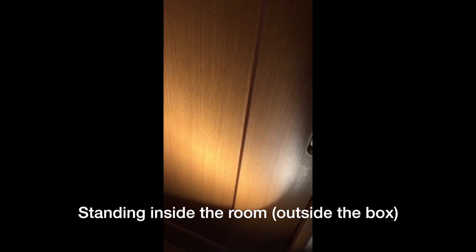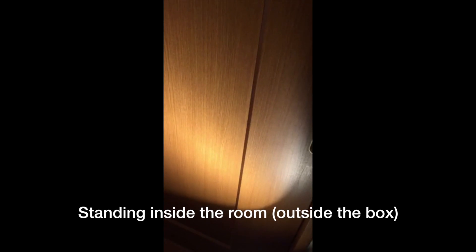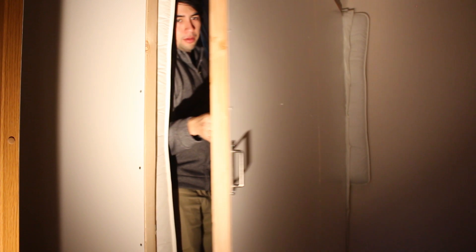Something in the way she moves, attracts me like no other lover, something in the way she woos me. Now let's do a test of the room's soundproofing abilities, because the whole reason I built it was so that I could sing, practice, record, and teach inside this studio room.